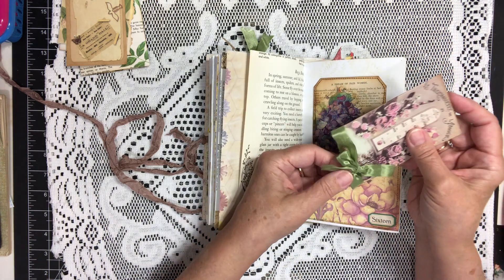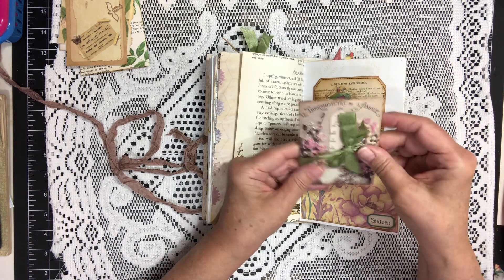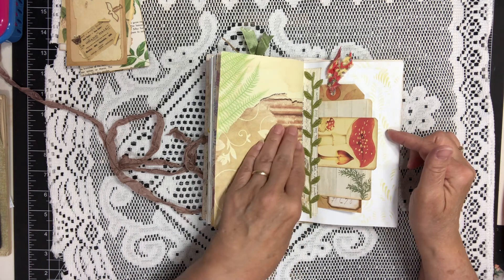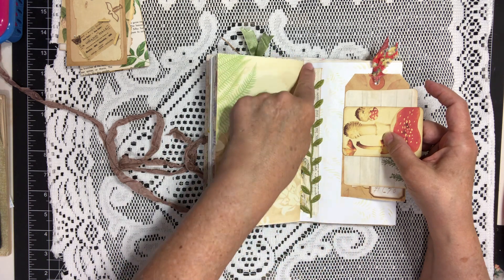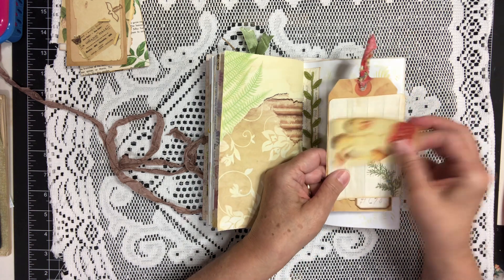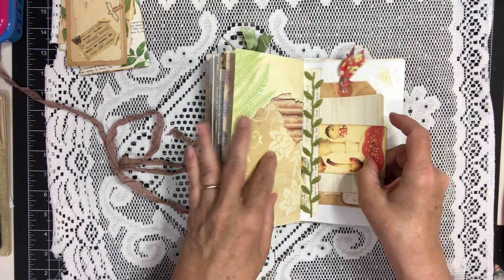And that gets tied right around and goes right there and sticks right back in. Here we have a little piece of the page from previous and I added some leaves to decorate it and some lace behind it and glued the ends down for a little tuck spot. And we have a tag, journaling card, and another little mushroom journaling card stuck right in there.